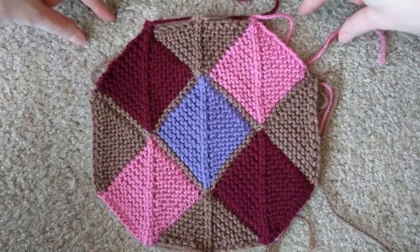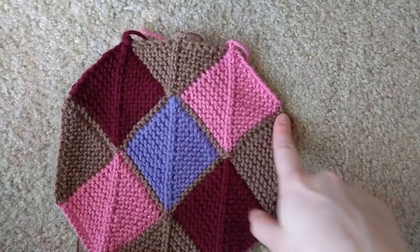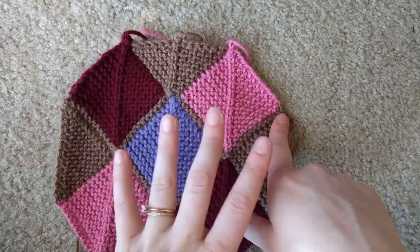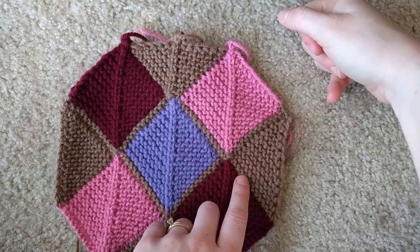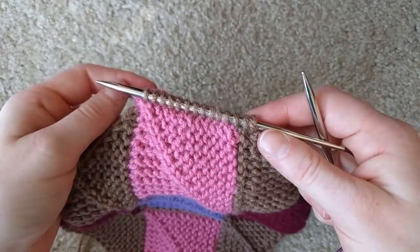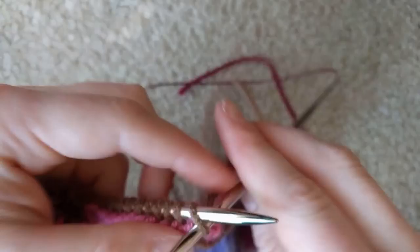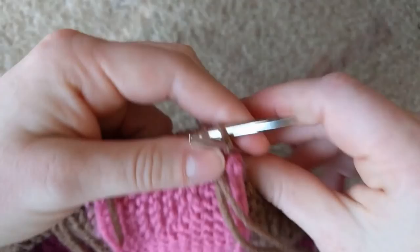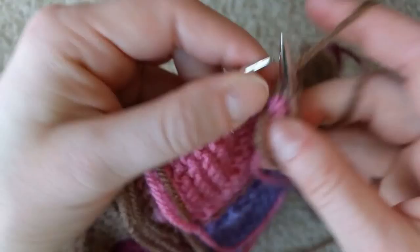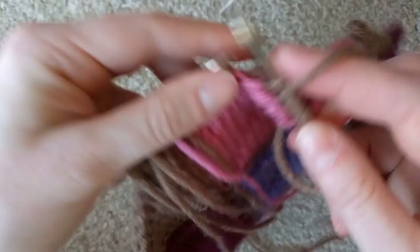To square off a corner, pick up the appropriate number of stitches along the edge — for a 49-stitch square that would be 24 stitches. In my case I picked up 14 stitches. The rest of this triangle is going to be exactly the same as what you did for the top and bottom, except without the center decreases. Start by slipping as if to purl with yarn in front, bring your yarn to the back, and knit across until the very end, at which point you knit two together.